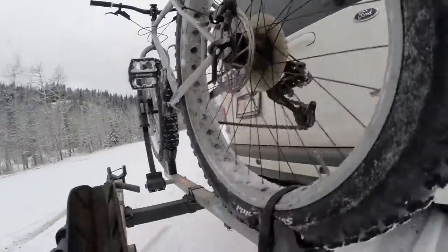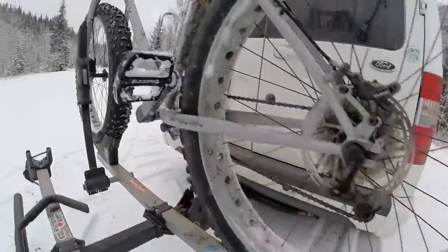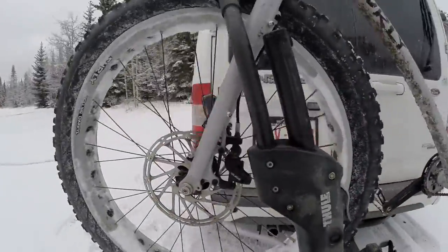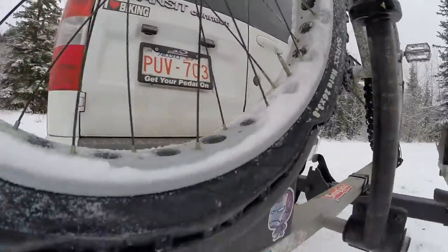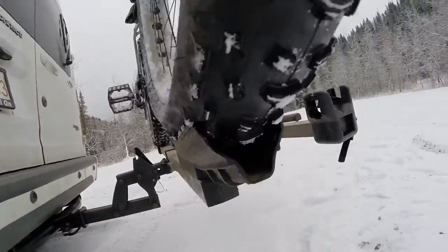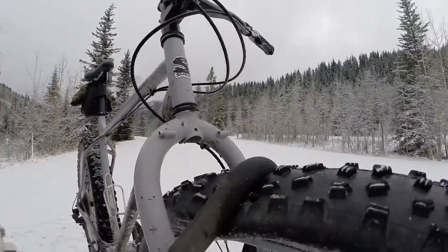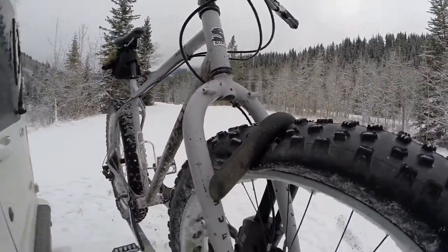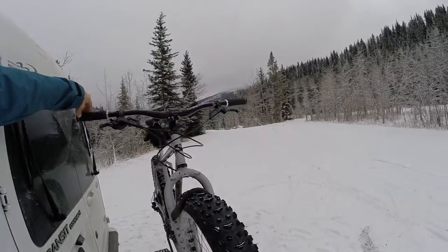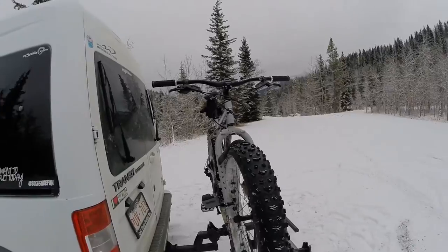What you do is let the air out, and as you can see it gets in there, squeezes in here, and squeezes under there. Bike's solid, it's not gonna go anywhere. Just don't forget your pump.